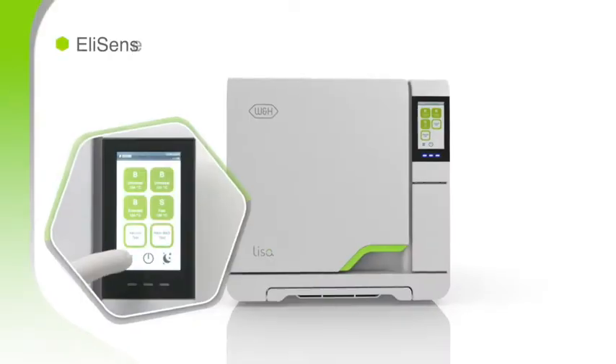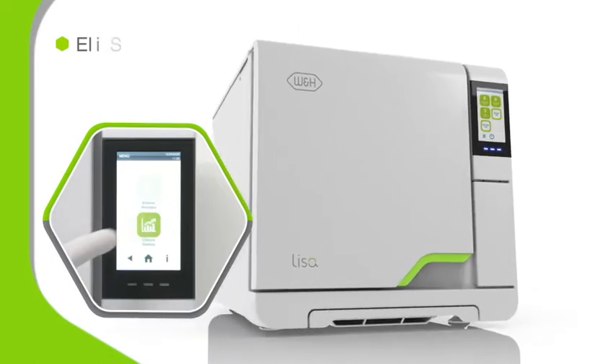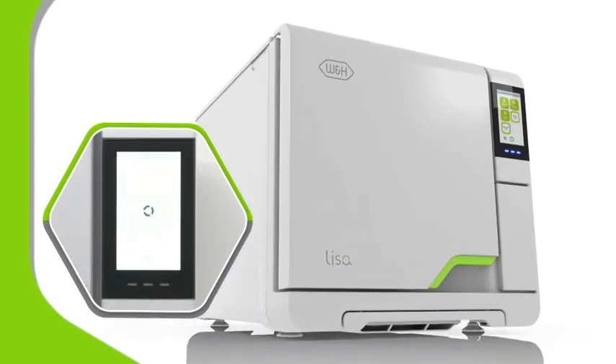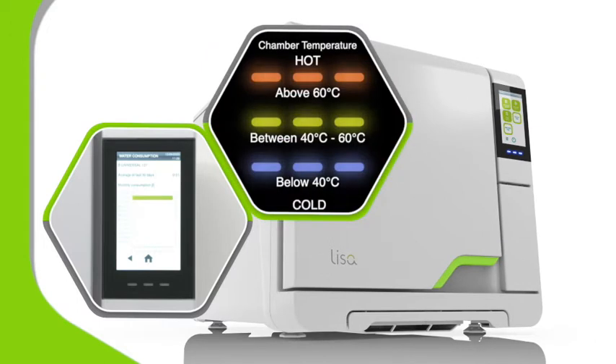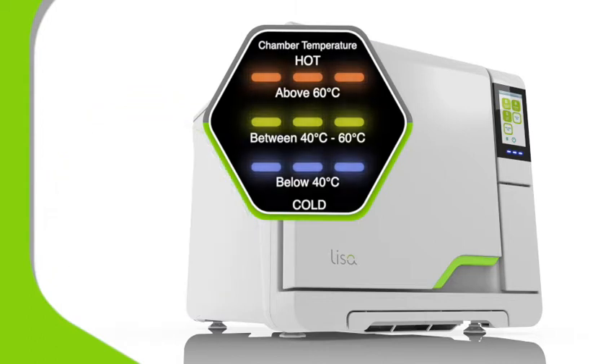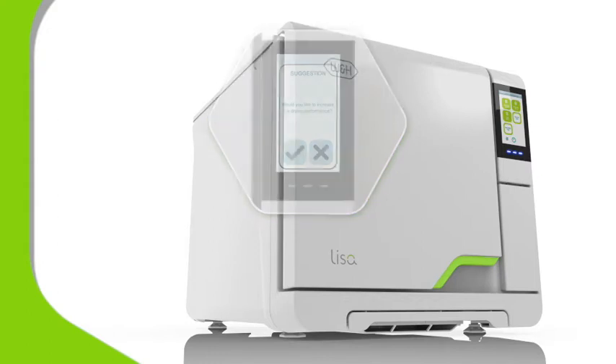Thanks to Ellysense, Lisa's sensors record and analyze sterilizing cycles to help optimize your workflow. This means you can tap to learn the current cycle status or internal temperature. And Lisa learns too, use by use, passing on analysis as on-screen prompts suggesting how you can improve efficiency.